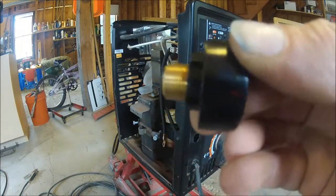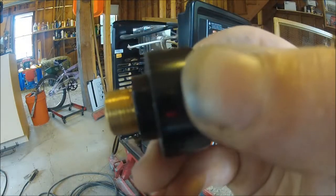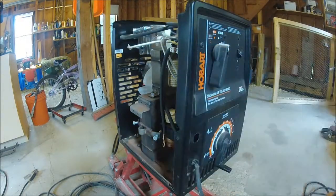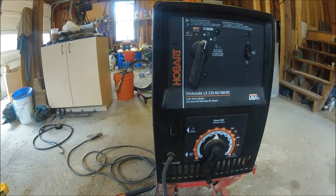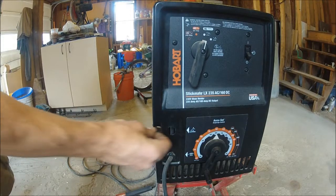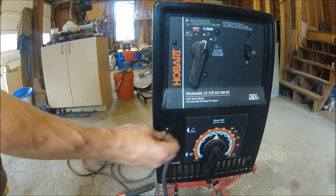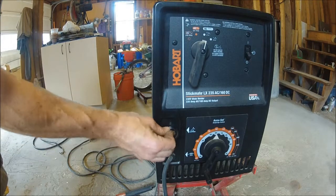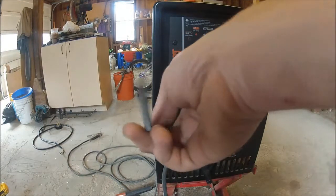Now this has a key on it — it is kind of hard to see in the video. The hole is cut for a lock, so I am going to cut a notch for the key on the side. To cut the notch I am going to take a round file.